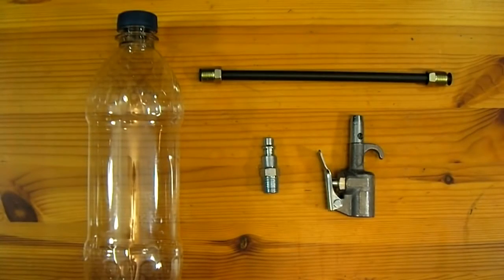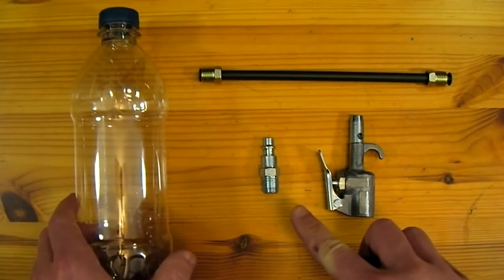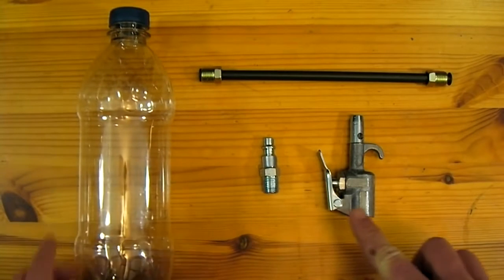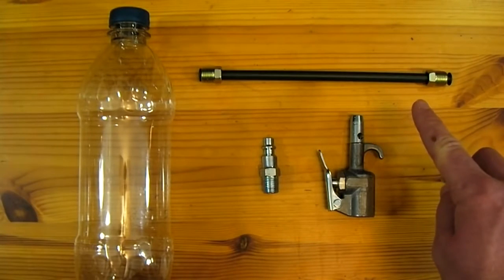This project only requires four parts: one plastic soda bottle, a ¼ inch quick release air compressor adapter, one air compressor blow gun, and one 7mm by 6 inch long brake line.